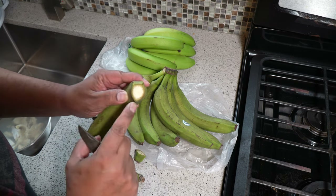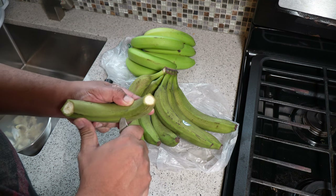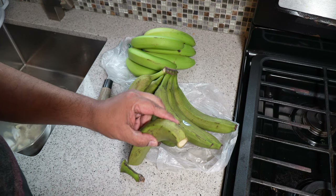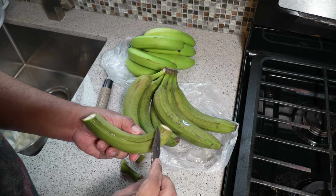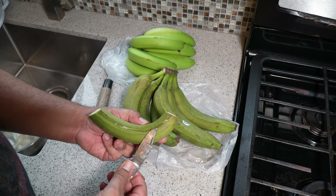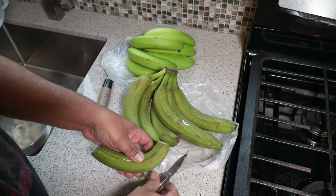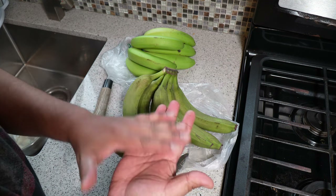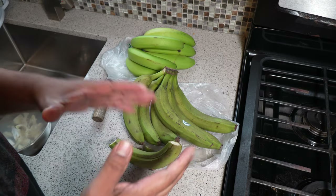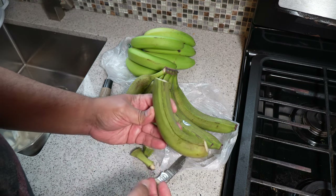All you want to do is cut off the top and the bottom stem, then score the skin with a cut all the way down like that. Now you'll notice that sort of sap — that will be very sticky and it may have the tendency to stain your hands. If you want, you can go ahead and take some olive oil or any oil and give your hands a nice coating to form a protective layer — or wear gloves.